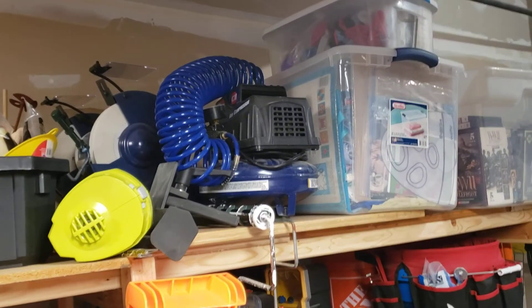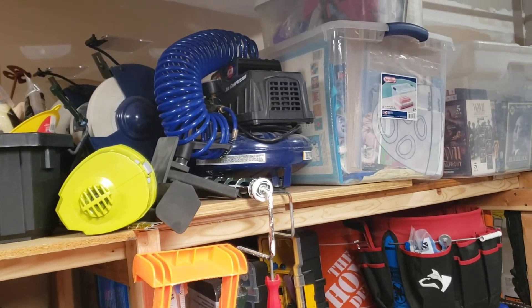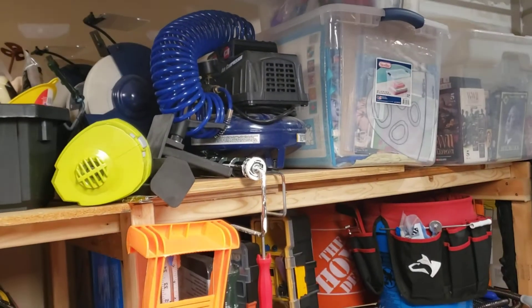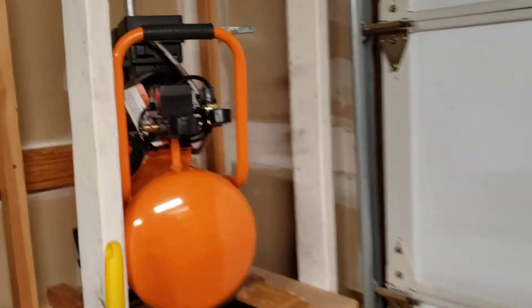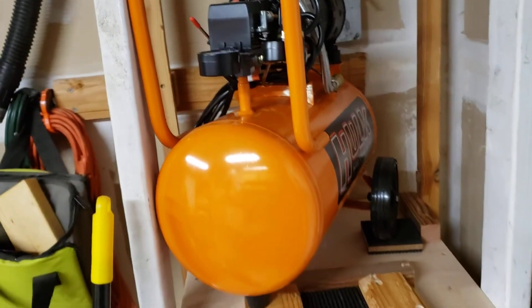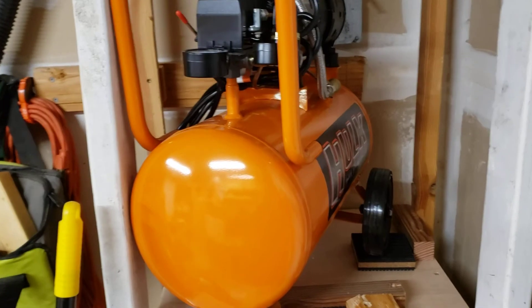Probably anything is better than the Campbell Hausfeld little one-gallon air compressor that I upgraded from, because that thing is like deafening. So if this thing is any quieter than that, it's an upgrade. And even if it isn't, it's got six times the capacity, so as long as it runs, it's an improvement over that one basically.